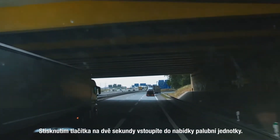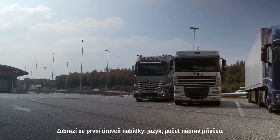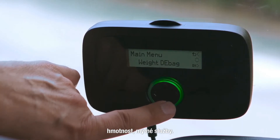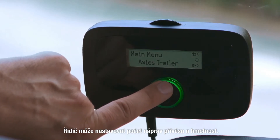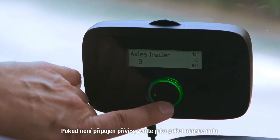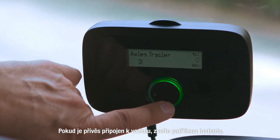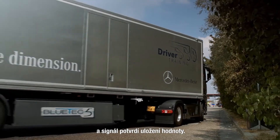Enter the onboard unit menu by pressing the button for two seconds. The first level of the menu will be shown: language, axles trailer, weight, and toll services. The axles trailer and if needed the weight can be configured by the driver. For axles select zero if no trailer is present, or select the correct value if the vehicle is coupled to a trailer. Press the right key quickly for OK and a signal will confirm the save.